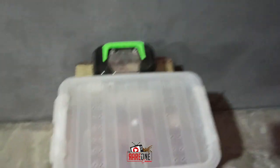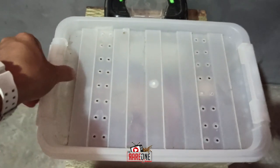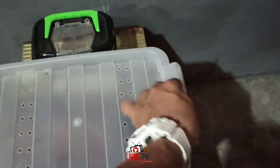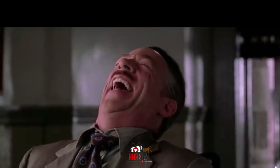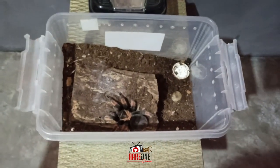Maraming klase ng enclosure, katulad din ito — plastic bin. Ituturo ko sa inyo paano ang pagbubukas nyan. May lock yan din sa gilid — isa, dalawa — and then, tada! Ayun ang ating Emilia.